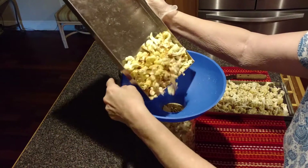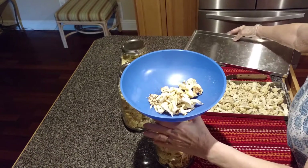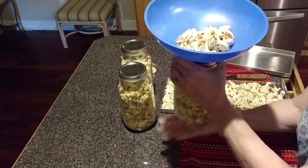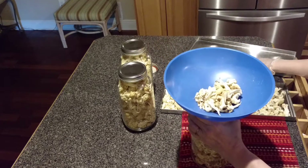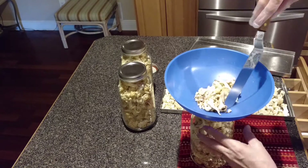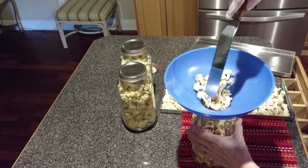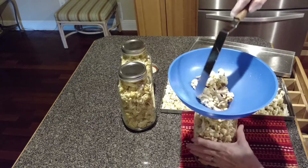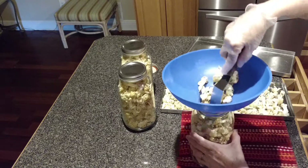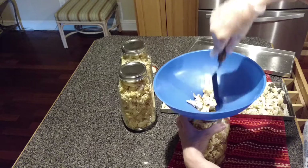You might have to shake the funnel off and on, or you can tap the bottom of the jar, or take a rounded edge spatula or a wooden skewer and just go down in between the jar and the food so that you can break up some of the air pockets to allow all the food to go into the jar.